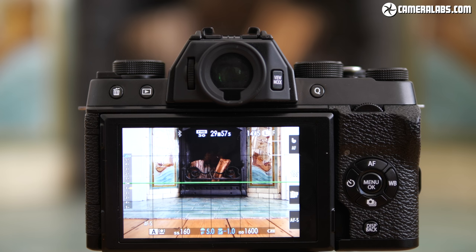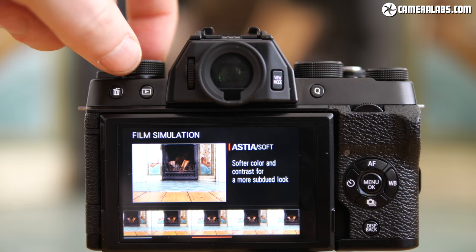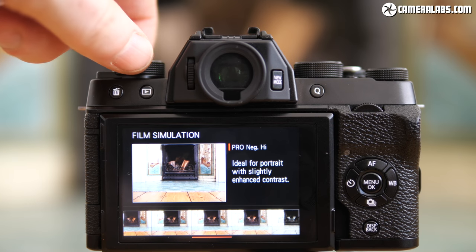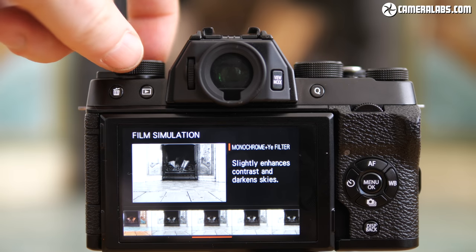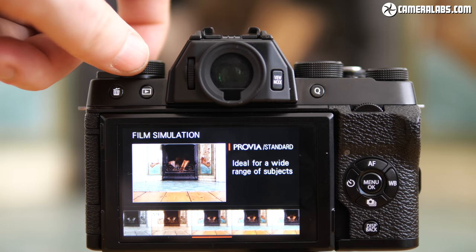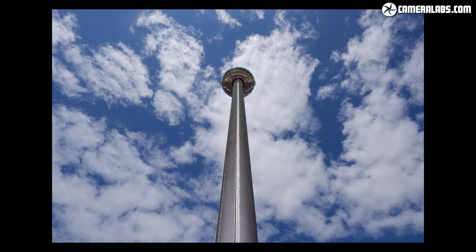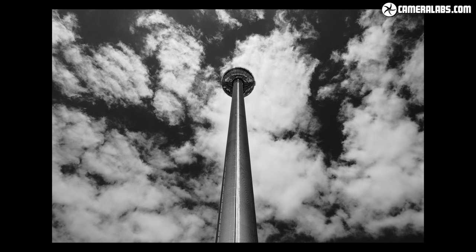Like all Fujifilm cameras, the actual image processing style is applied using a series of film simulations which attempt to mimic classic Fujifilm stock. By default, the X-T100 lets you directly access the 11 film simulations via the custom dial on the upper left side while previewing their impact on the scene live. Provia is the standard profile and good for general purpose use; Velvia is the highly saturated option, great for landscapes; Classic Chrome applies a more muted vintage look; and there's also a selection of monochrome modes with various colour filter options.